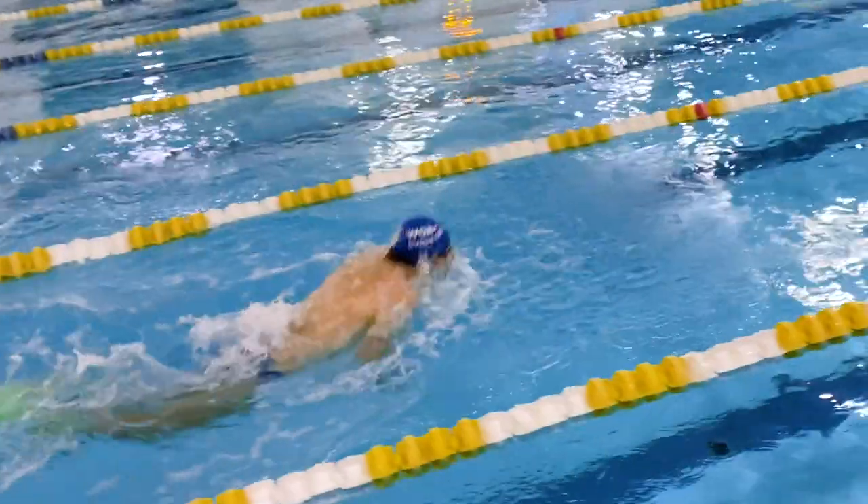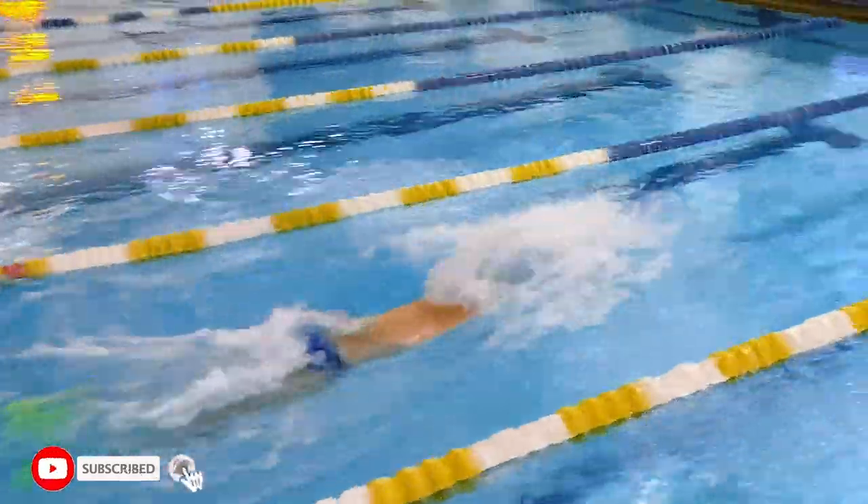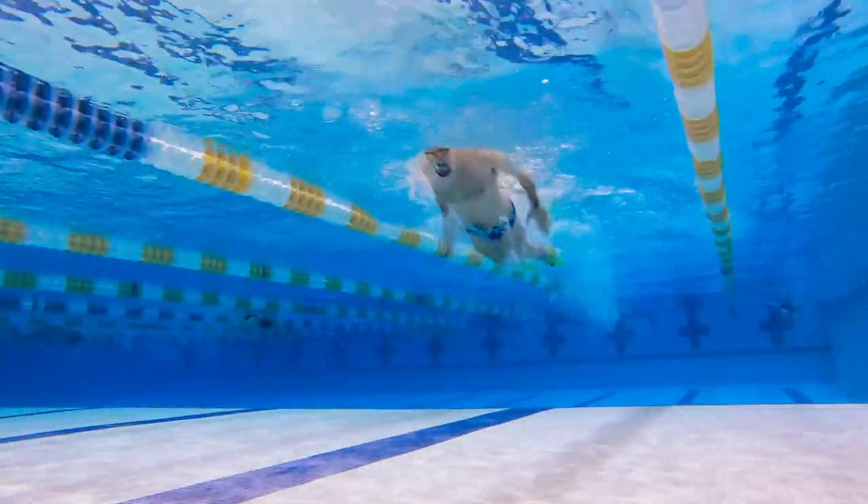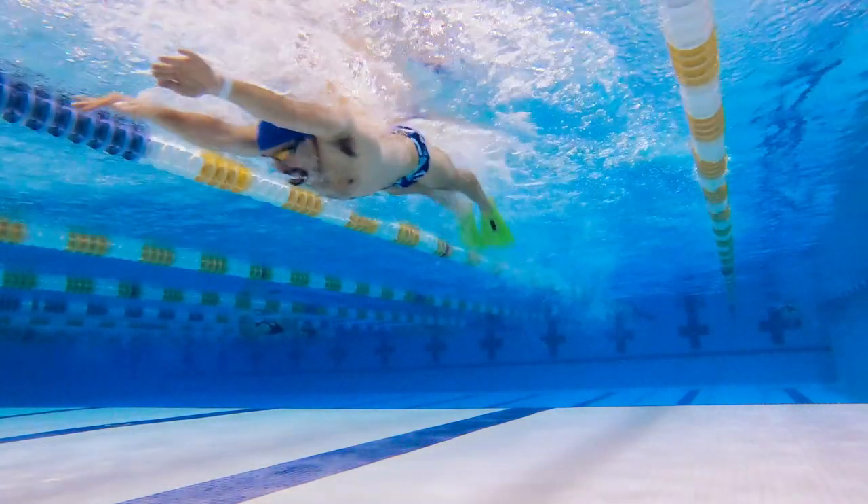If you enjoyed this video, make sure you subscribe, give it a like, and share it with your friends — reference it anytime you're looking to swim faster butterfly. That was my SwimPro workout of the week. Happy swimming!